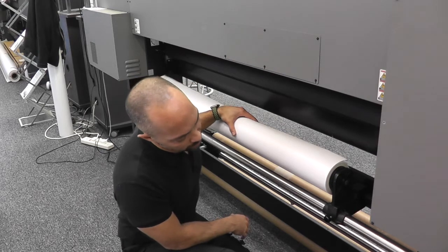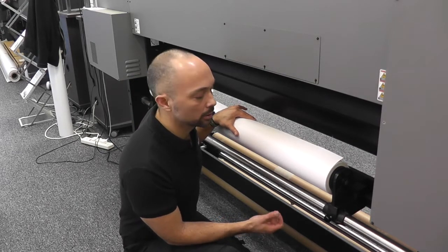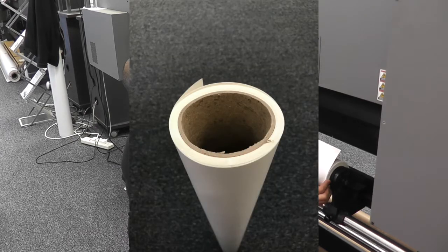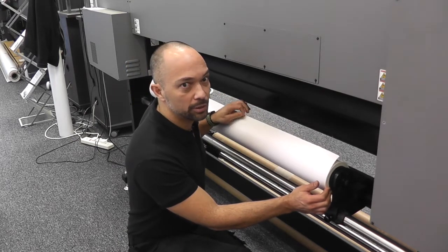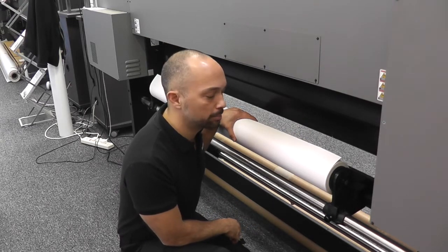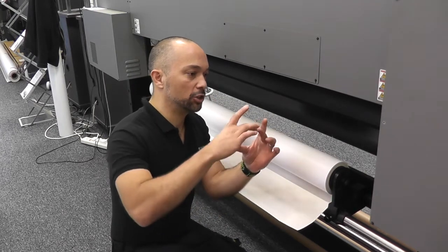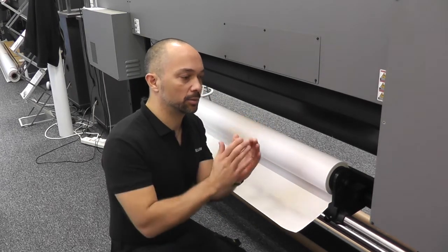Another consideration is whether your core is round or oval — this is also very important. If the core is oval, then you have irregular tension as the material is feeding through. This will also induce some form of dot misplacement banding, as that roll is oval — it's going to stop feeding with tension, then no tension as it gets to its longest point.